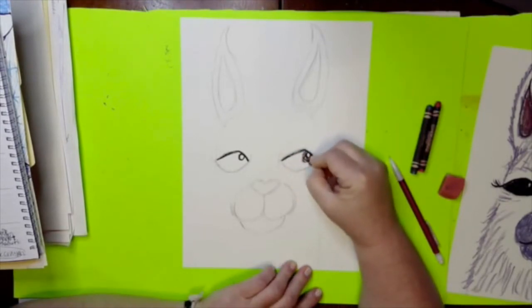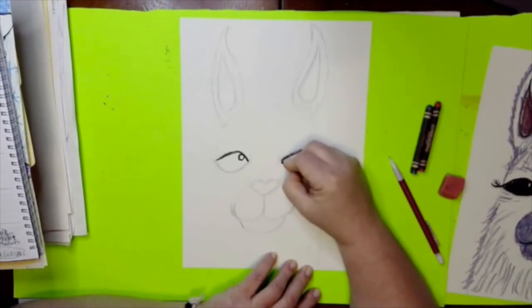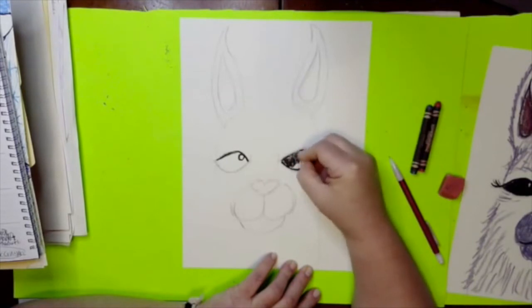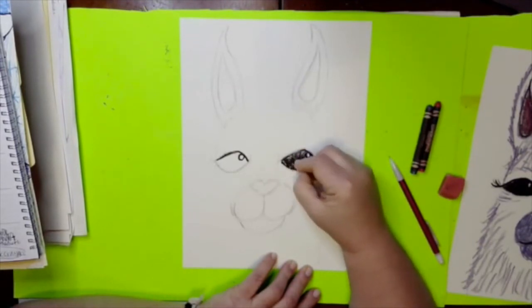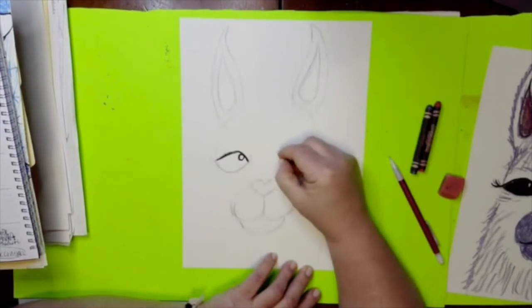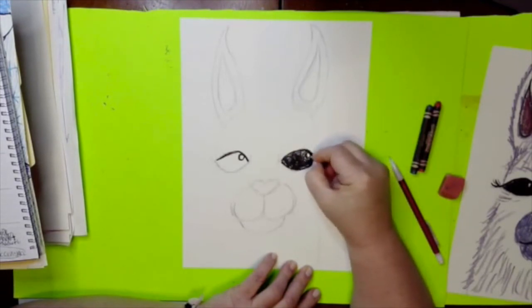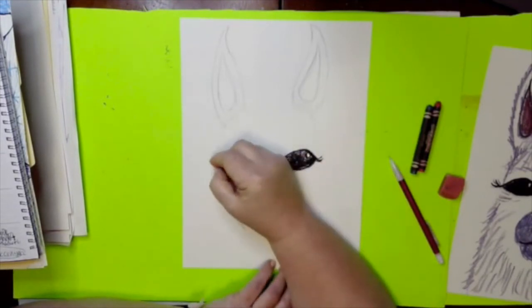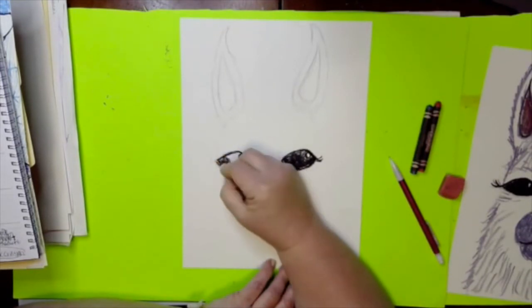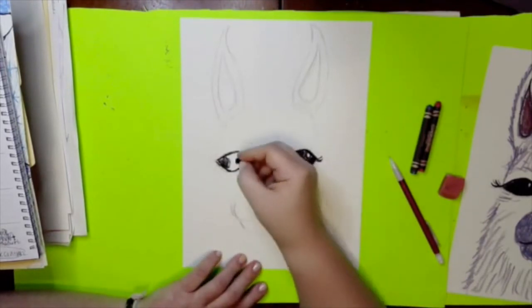The reason we're using crayon is because we are eventually going to finish these with watercolor next week. If we use crayon, our drawing won't wash away like it would if we used marker — that wax will resist and stay stuck on the page. I'm just going to put a couple little lashes because llamas really do have beautiful eyes. Color the eye black and notice how I didn't color that white circle, because we want to keep that highlight.